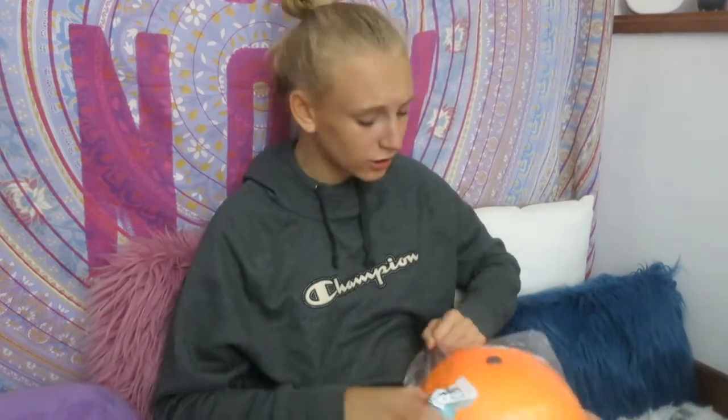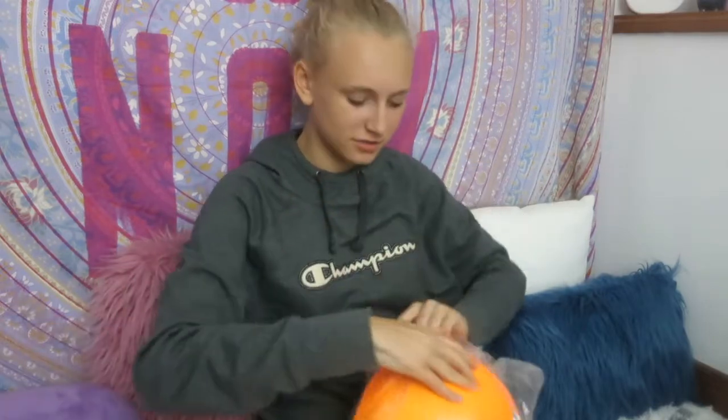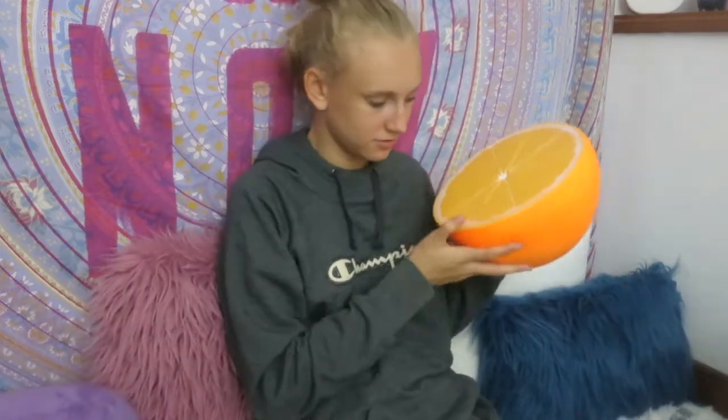We got a huge orange guys! Here it is - it's a huge orange. It's an orange slice so it's not even the whole orange.